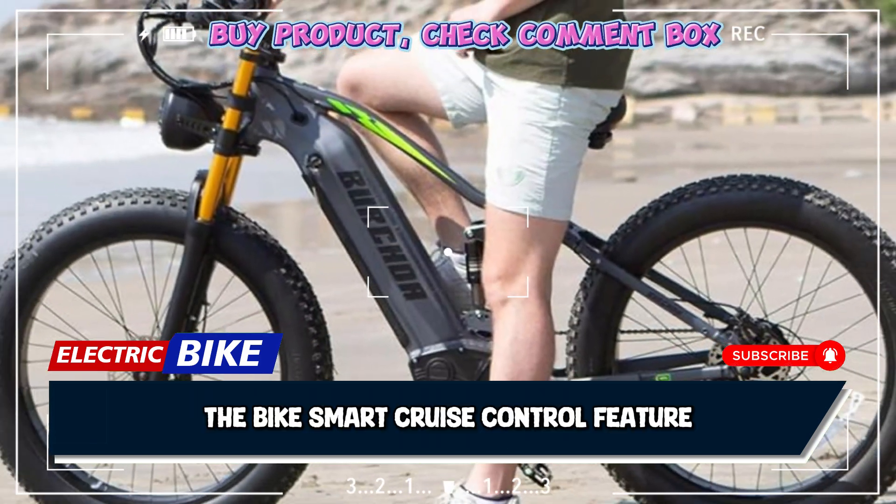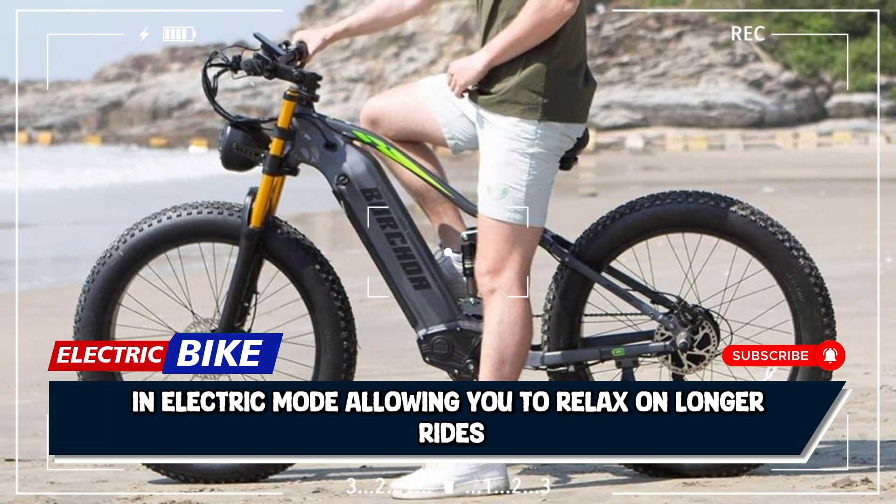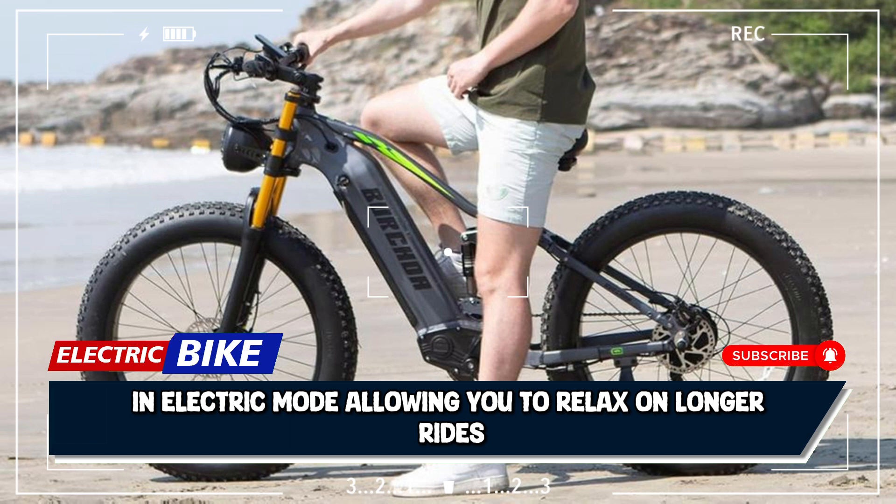The bike's smart cruise control feature activates after holding a consistent speed for 3 seconds in electric mode, allowing you to relax on longer rides.